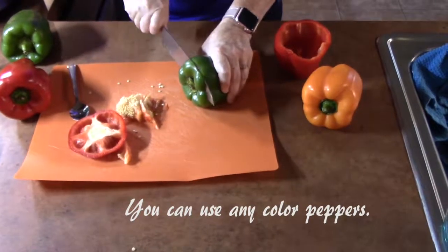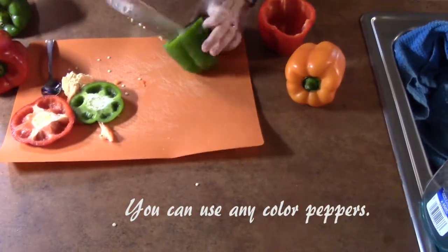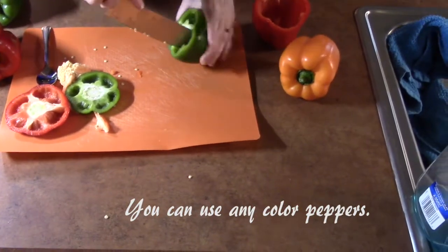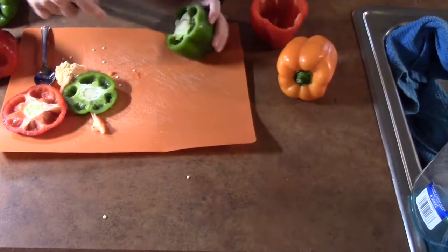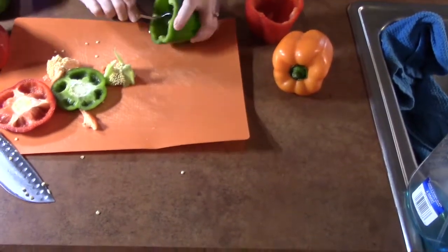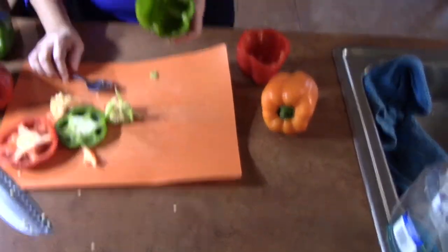I'm going to cut down the front, move the top, and then we're just going to release the seed pod from the membrane of the pepper. We're just gonna go around the edges there. I use a spoon and just pop it out, and then anything you don't want in there you just kind of remove, and there you go.